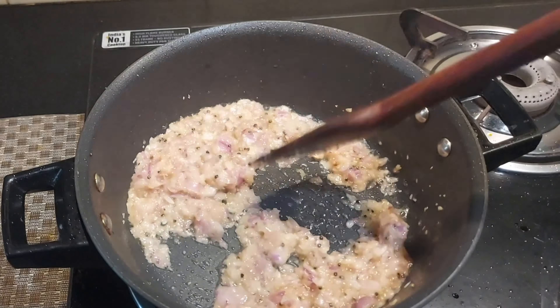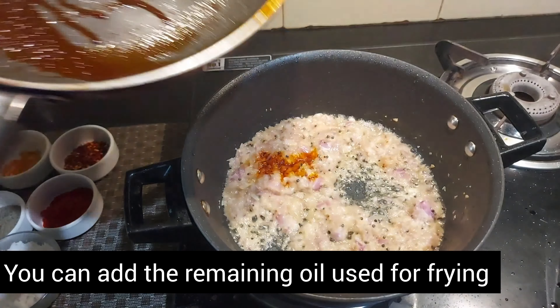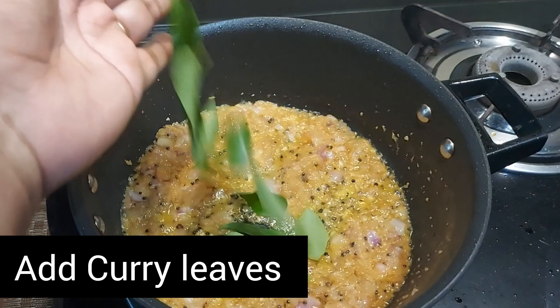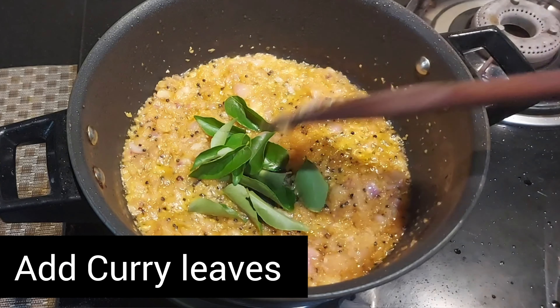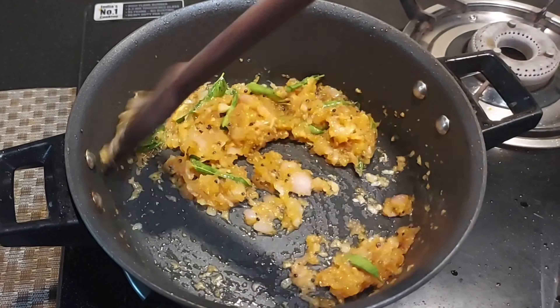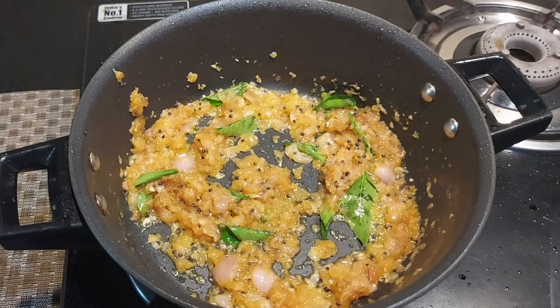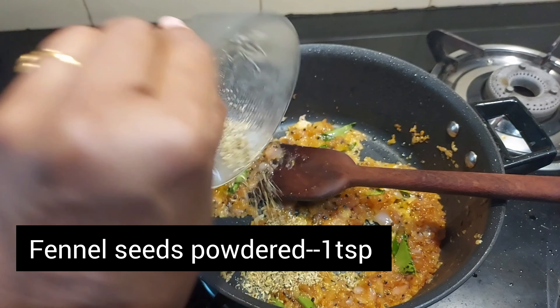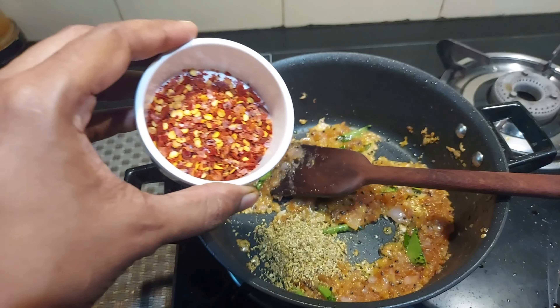If you eat it, you will take the fish and fry it. If you cook the fish and fry it in the same way, it will be roasted. We will make the same ingredients for the roast.